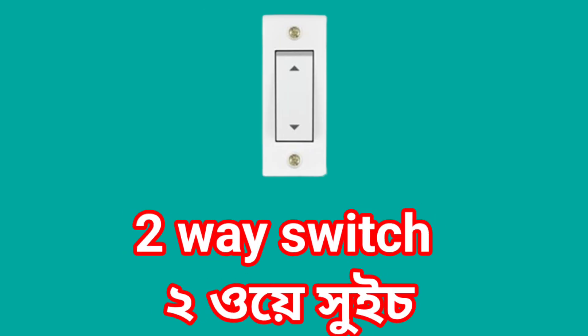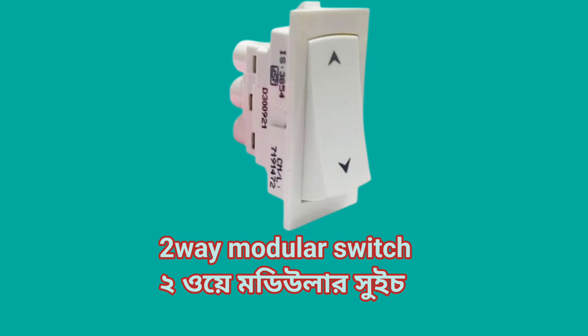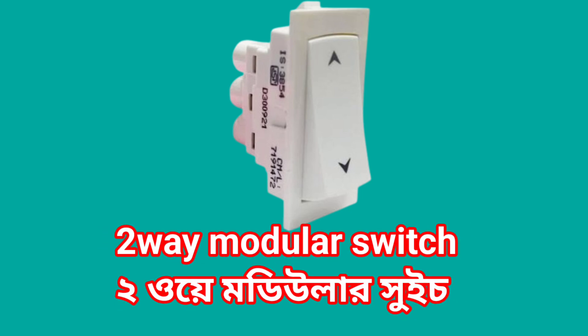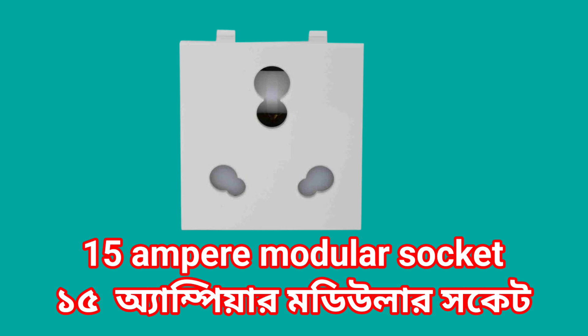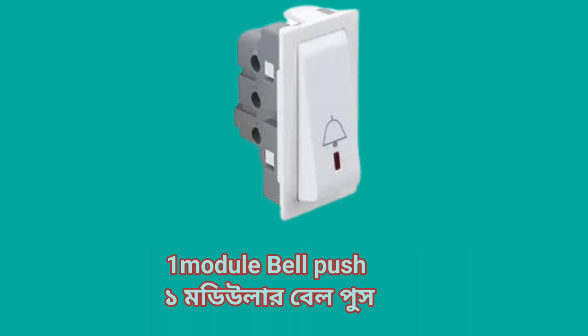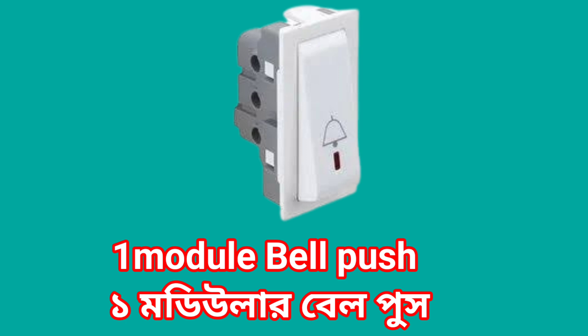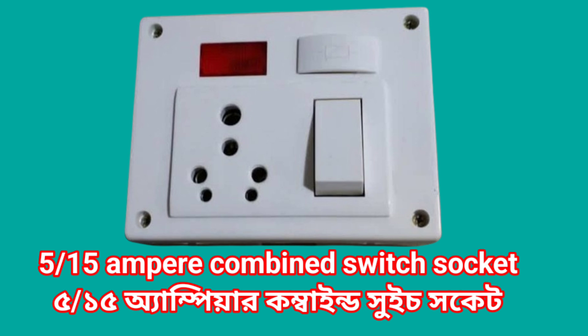Two-way switch. Two-way modular switch. 5 ampere socket. 5 ampere modular socket. One module bell push. Two module bell push. 5 amp and 15 amp combined switchboard.